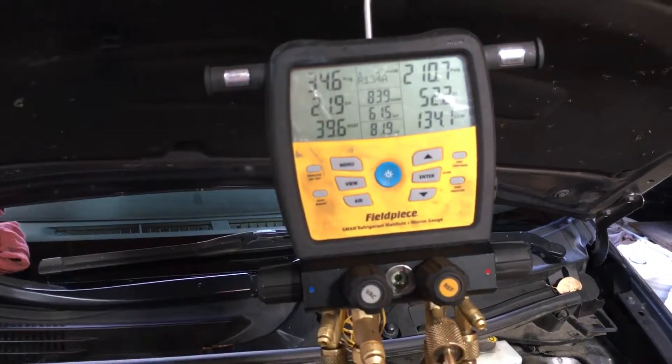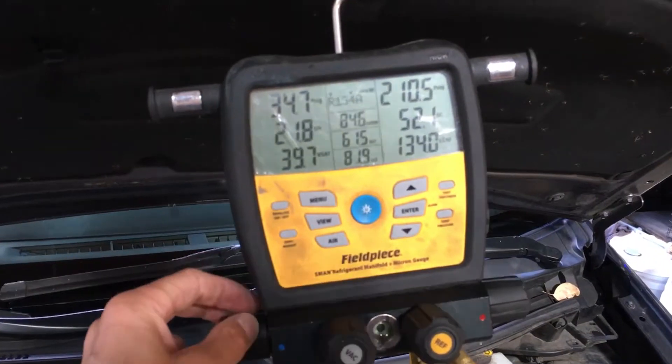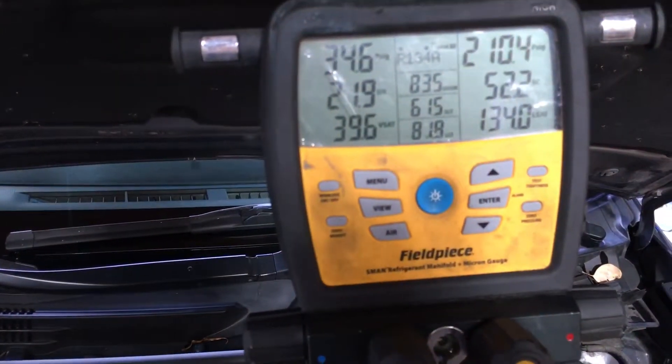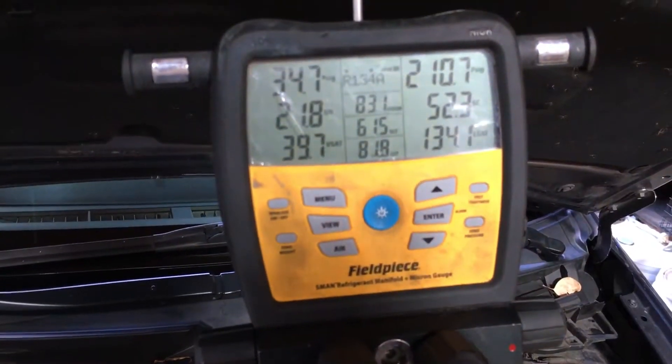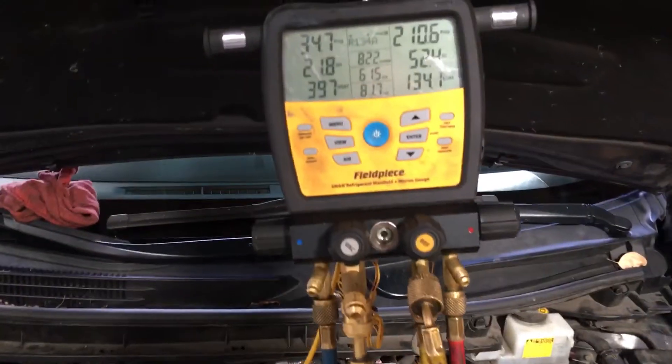That's it for now. I'll discharge and recharge this vehicle correctly and we'll see what the difference is. Take note of our suction line temperature and our liquid line temperature, and we'll come back and see you next time.